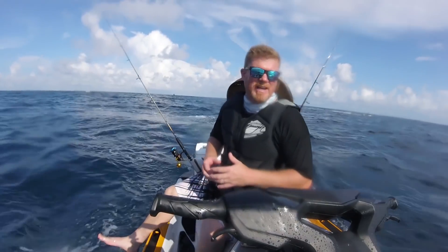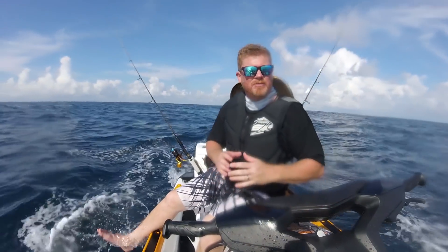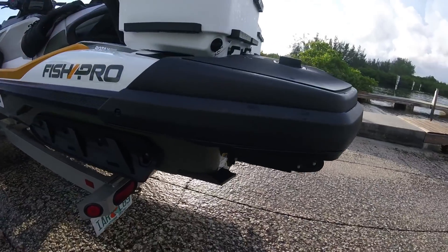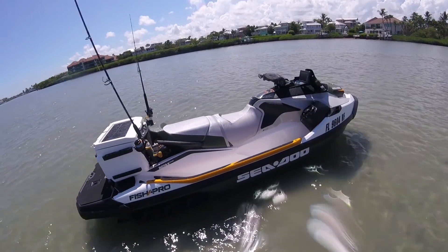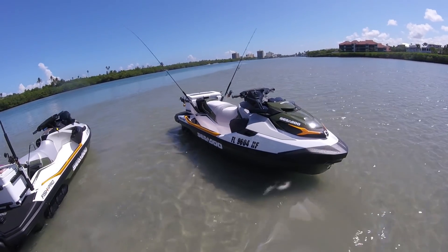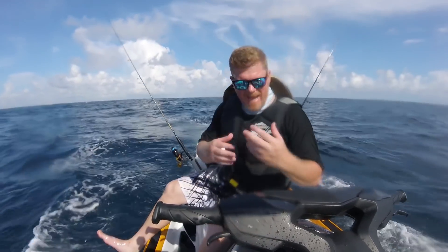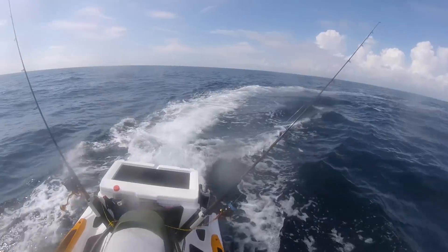First introduced for 2018, Sea-Doo's ST3 platform was revolutionary, especially when it came to ergonomics and of course stability. Now why was stability such a big deal? With the 2019 Sea-Doo FishPro 155, the FishPro takes everything we learned from last year's introduction — stability, a large footwell so you can walk around, a large swim platform in the back — and just makes it even better. Sea-Doo made a series of modifications and additions that really emphasize and magnify some of the talents of this new top deck.